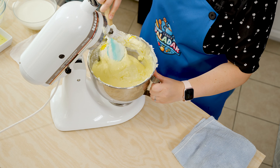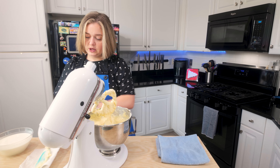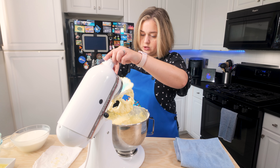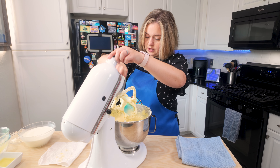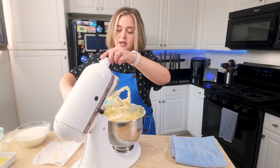Scrape down the sides of my bowl. That is fully combined. Just going to scrape everything down again to make sure it completely mixes any time we add any ingredients.